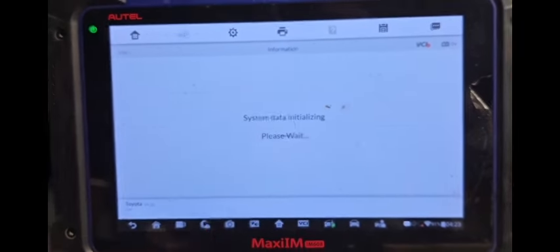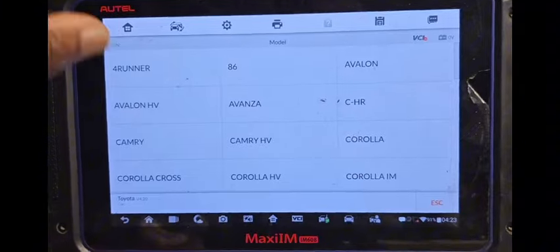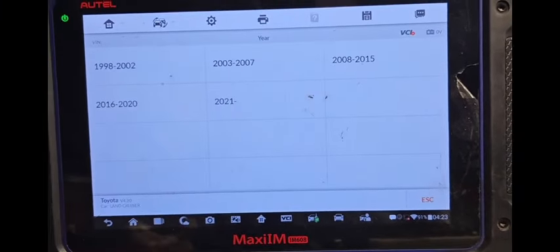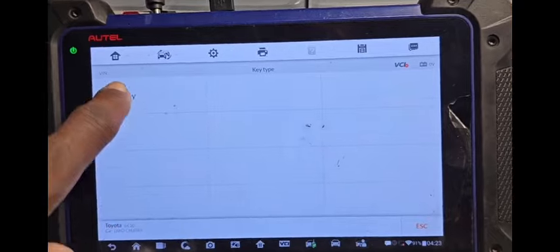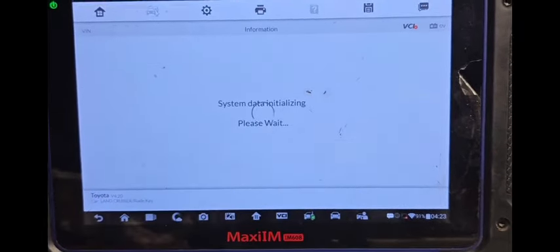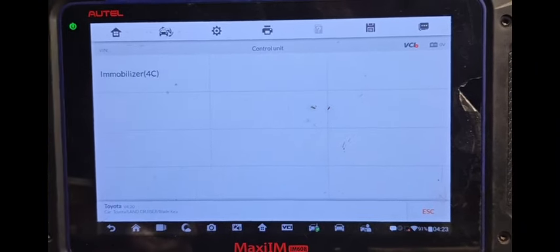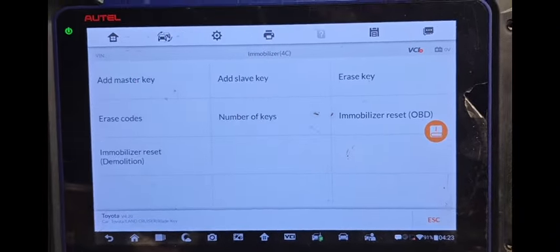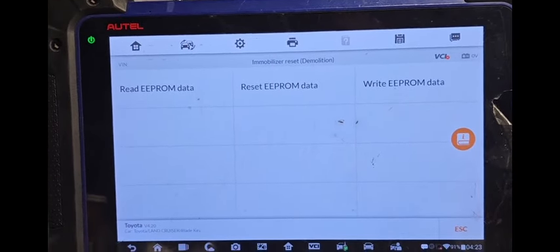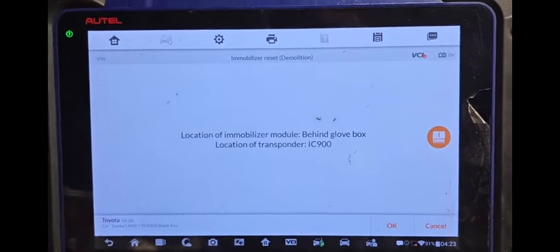Go to manual selection. US — because I need exactly Land Cruiser, 98-2002, blade key. OK, say yes. Now control unit. Now go to the bottom here — Read APROM. I already read APROM before. I'm going to show you how the difference is. Say yes.